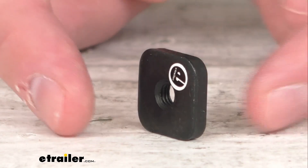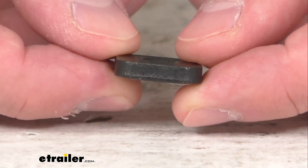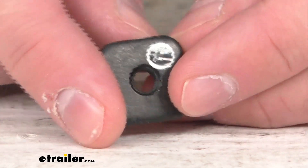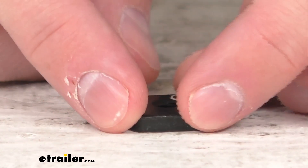This square nut is directly from Thule, so you can trust that it's going to fit right in place of the original. You won't have to worry about compatibility issues or anything like that.